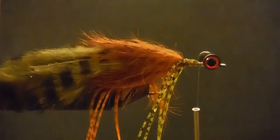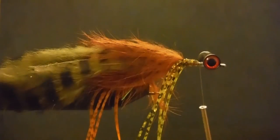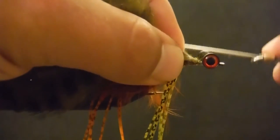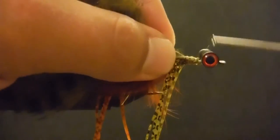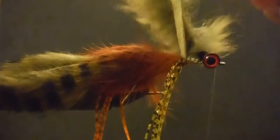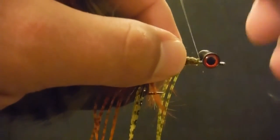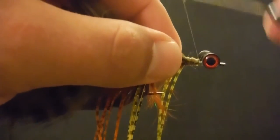Tie it right on in. You can hold on to the pieces that you pull off — you can save those to make dubbing later on. Once again we're running into the same twisting issue, so we're going to come off of it and tie it in upside down.